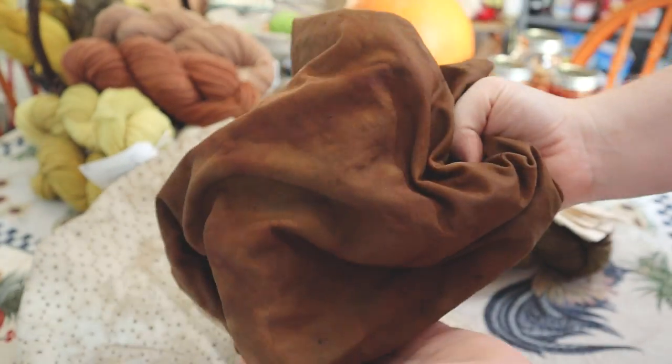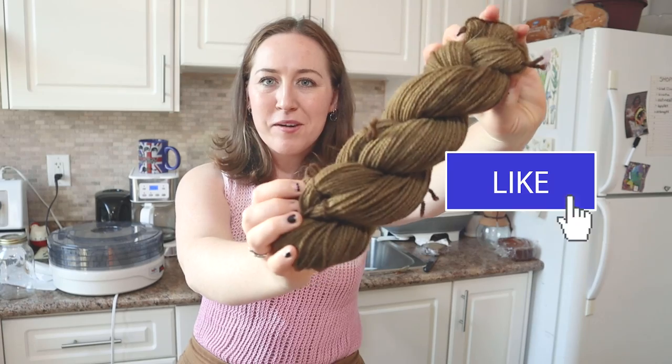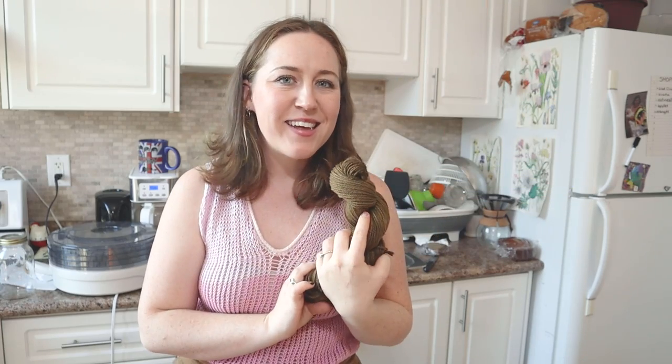I'm okay working with some muted tones. This one though is actually really quite something — there's our yarn. I think we did great. Anyway friends, that is it from me for today. If you liked this video, don't forget to give it a thumbs up and come back next week for some kind of handmade thing like this.